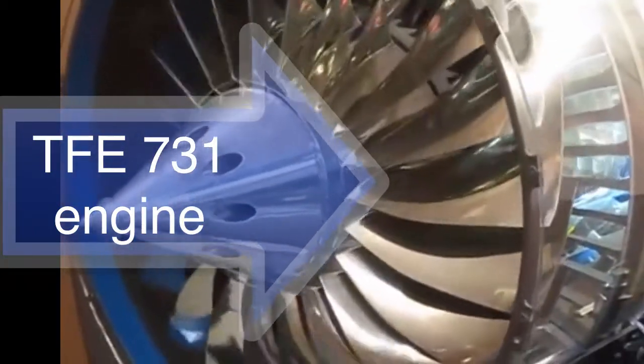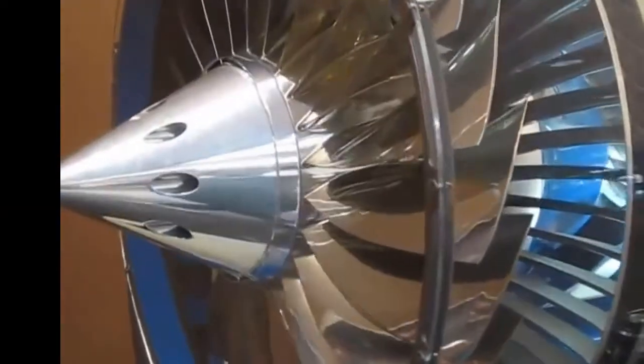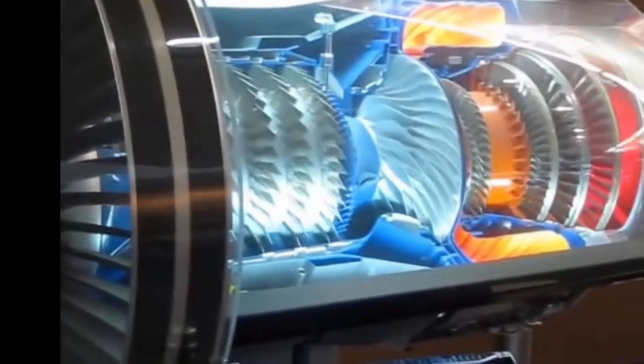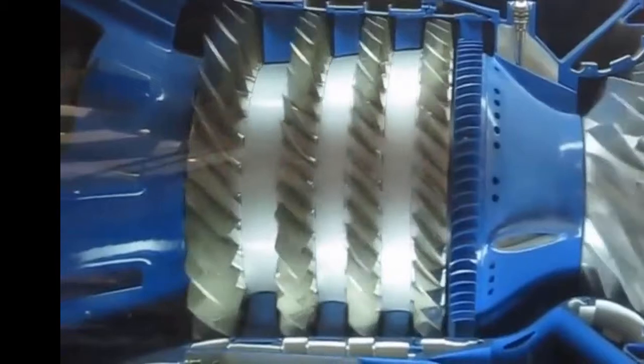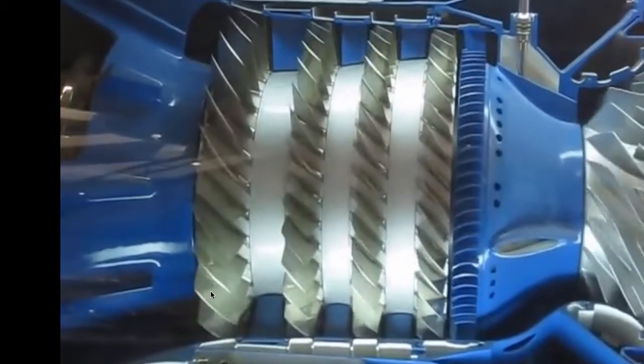This is the Garrett Honeywell TFE 731 turbofan engine. As you can see from the front end, you have the fan and then you have the core engine in the back. You can see the gearbox here, and then you have the four-stage axial compressor followed by the high-pressure centrifugal compressor in the back. Through here you can see the first stage of the axial compressor and the stators.